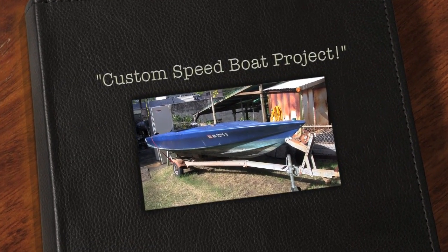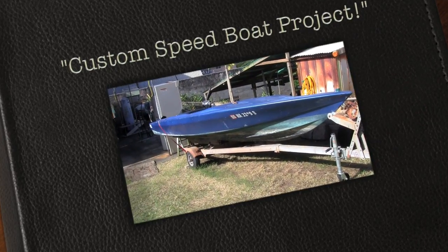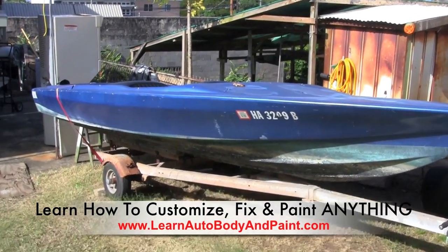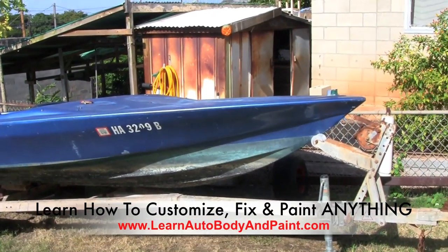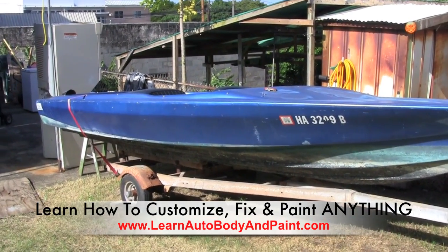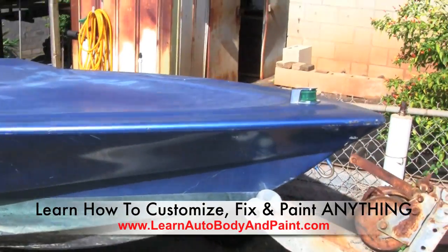Hey, what's up, Tony here from learnautobodyandpaint.com. We're showing you a little speedboat project we're going to be tackling soon. It's a 16-foot ski boat in pretty good condition. We're going to do a complete paint job on it — probably a two or three tone, maybe some flame graphics. Let's just show you a little bit of the condition of the boat.